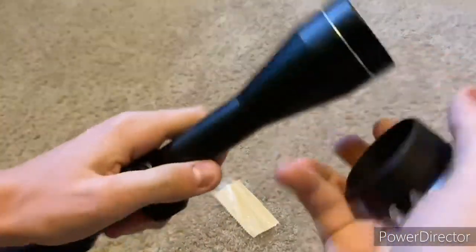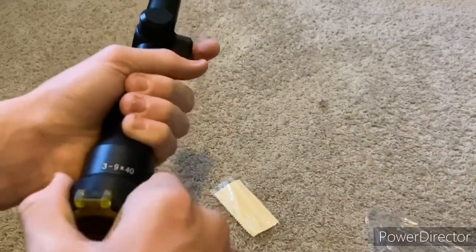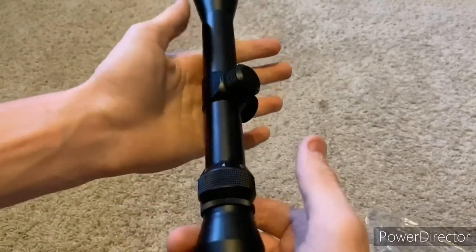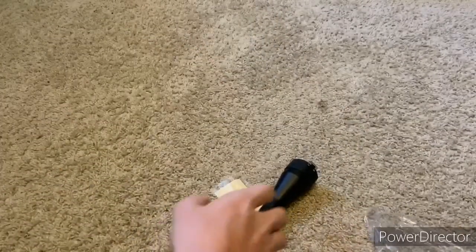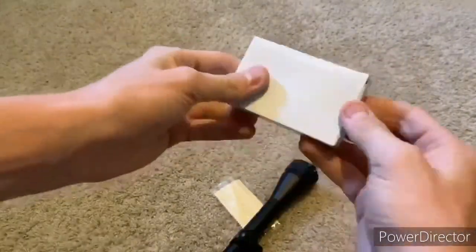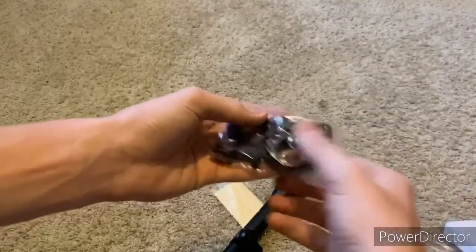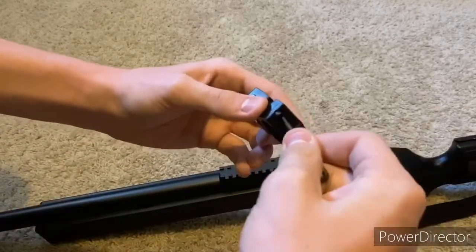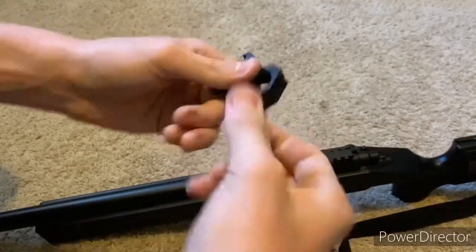If you want to sight it in, you can take the cap off and sight it in — zoom in a lot, set it in, then zoom out to help it be more accurate. The box that came with the scope includes two rail mounts. To use them, unscrew both screws on each side all the way so you can take the metal piece off.